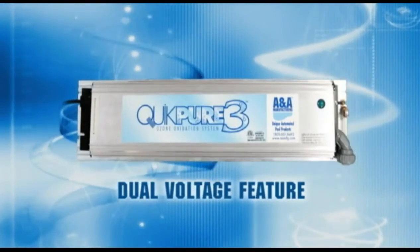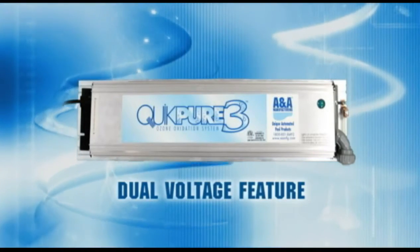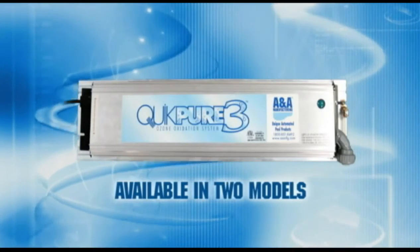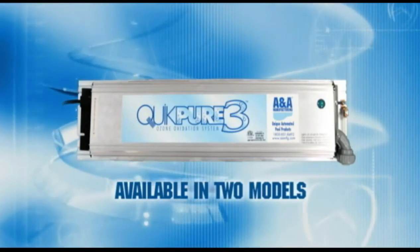The UV lamp is replaced by simply sliding off the old and replacing it with the new. QuickPure 3 has a dual voltage feature which allows it to be switched to either 110 volt or 220 volt option. QuickPure 3 is available in two models: one for pools up to 25,000 gallons and one for pools up to 50,000 gallons.